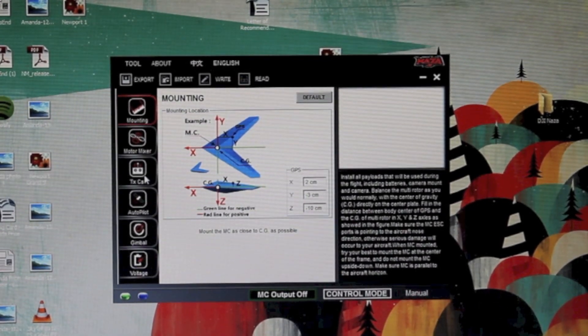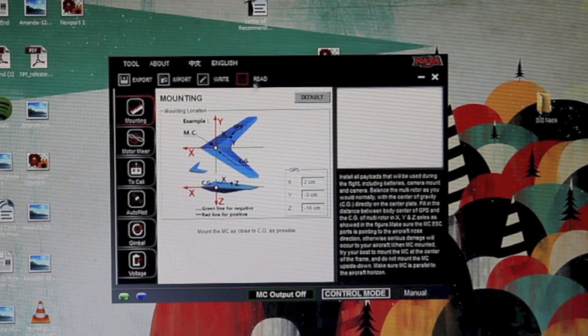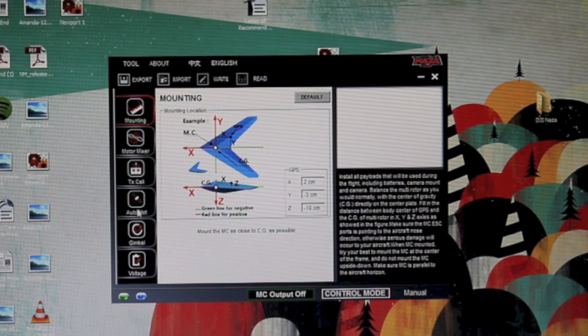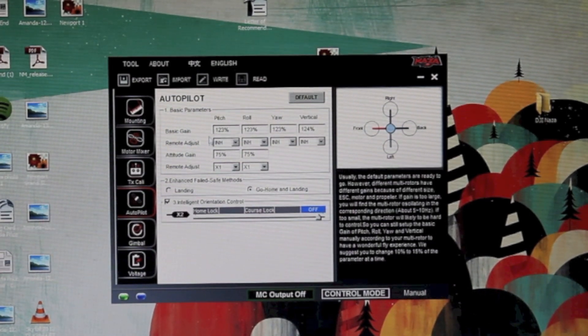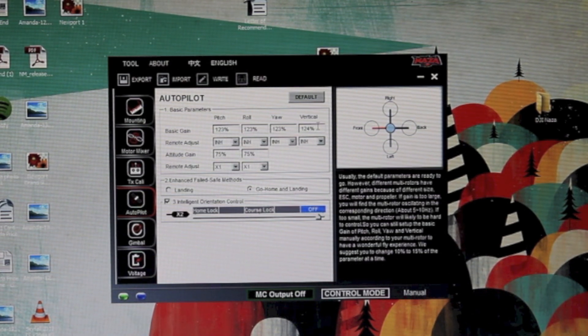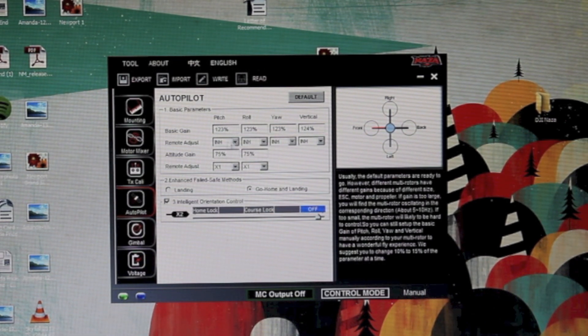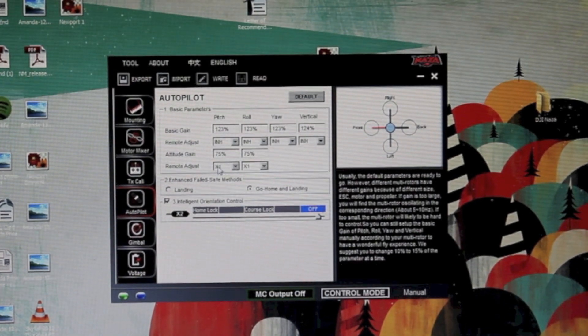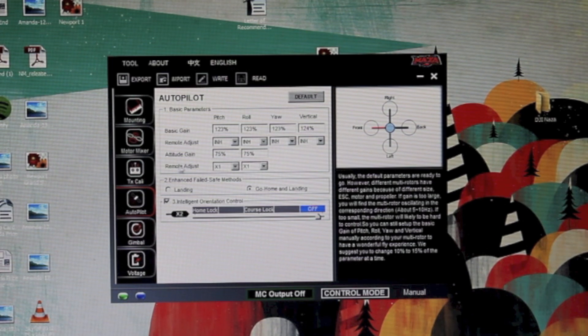Now we've got the quad connected to the Naza Assistant on this computer. Where you adjust the gains is in the Autopilot tab. The gains here, as you can see, are Basic Gains — you have Pitch, Roll, Yaw, and Vertical, which covers all four directions a quadcopter can go. It also has dropdown boxes for Remote Adjust. Attitude Gain is another adjustment you can make, and those can also be assigned to remote adjusters, as you can see here.